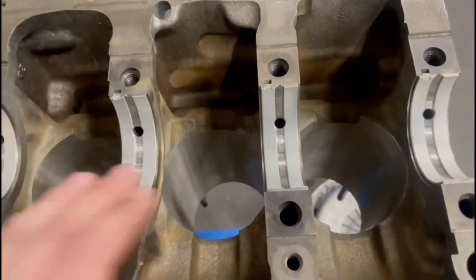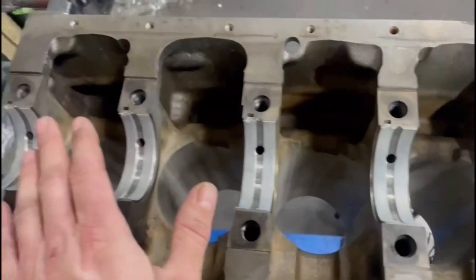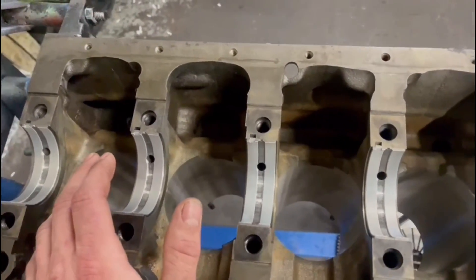We'll get some oil on these bearings and then get the crank in, and we'll check the clearances with Plastigauge, and we'll also check the end float is fine.